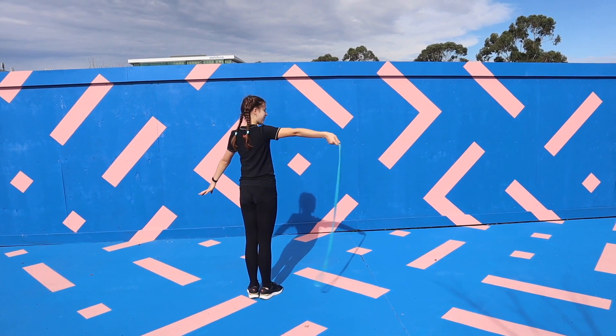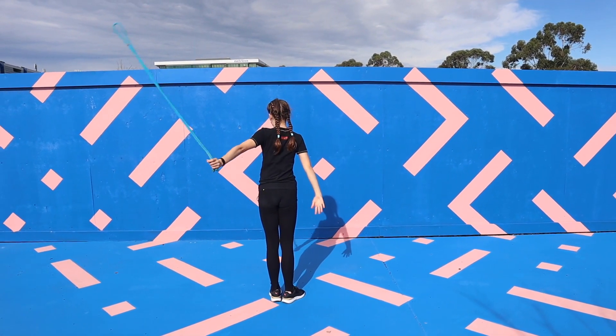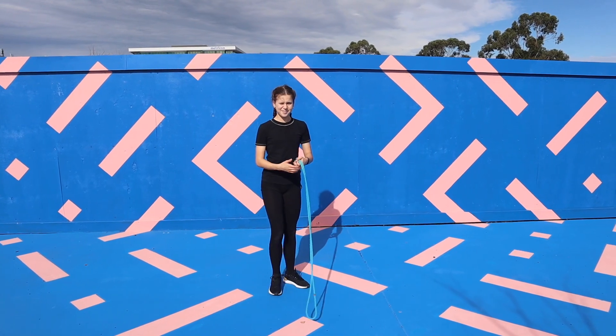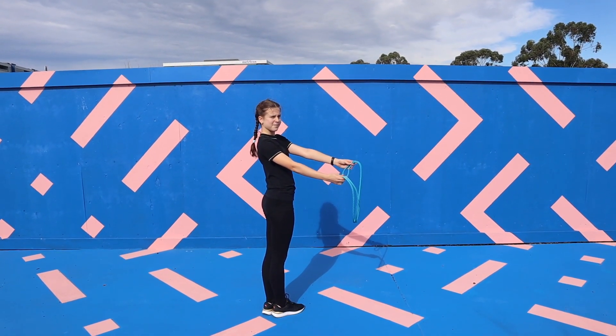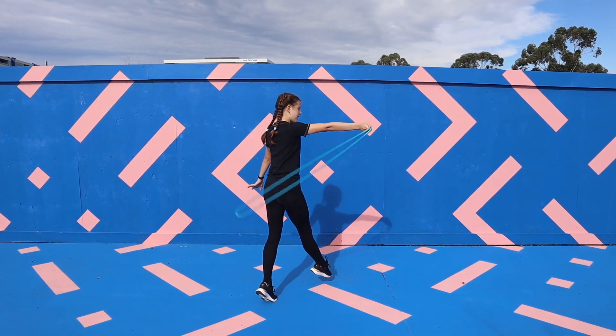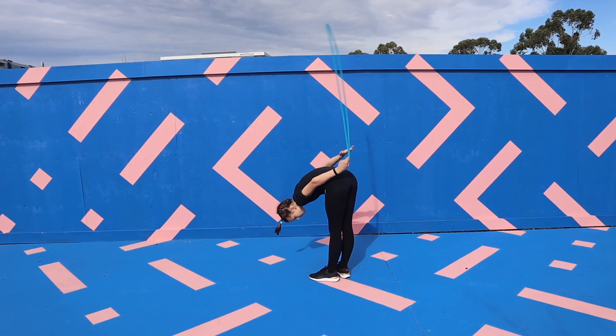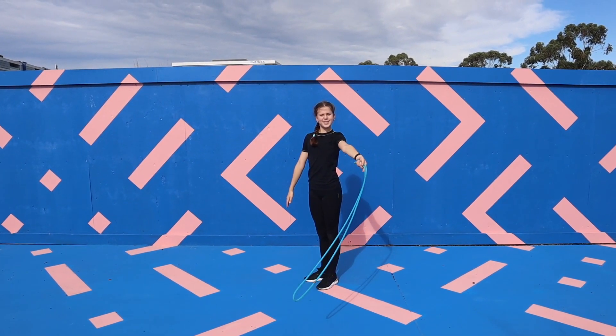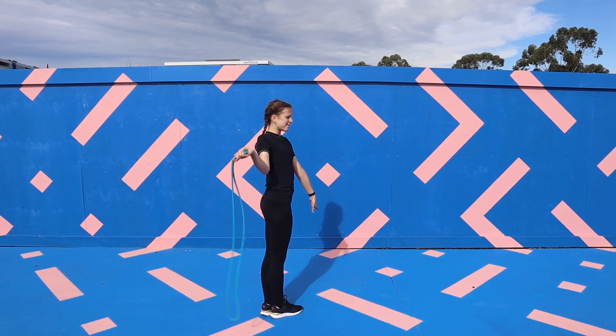For the next AD rotate the rope behind your back before passing it over to the other hand. Now to do the AD itself you're going to do the same thing except when you're swapping hands you're going to dip your body downwards. And this is what the final AD should look like.